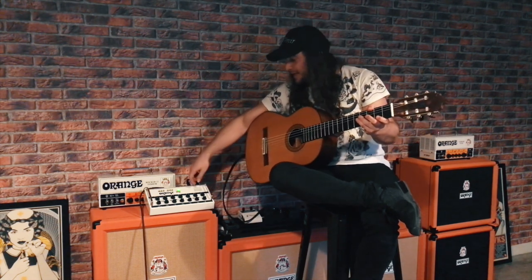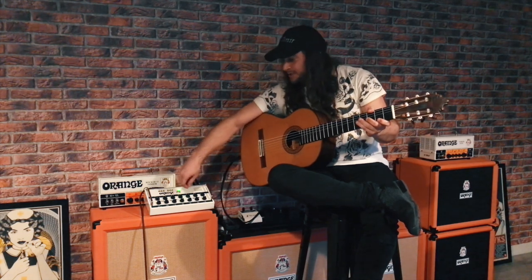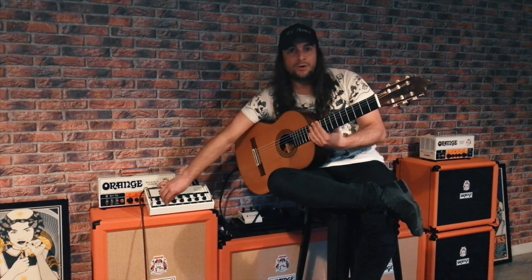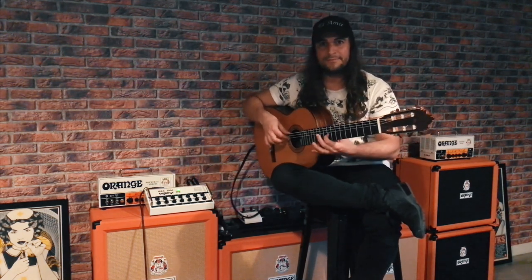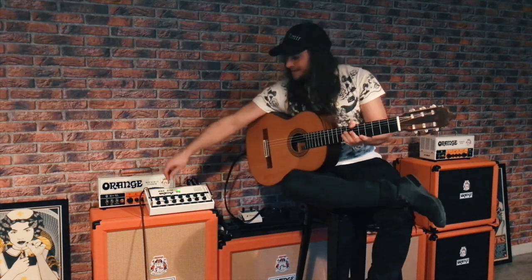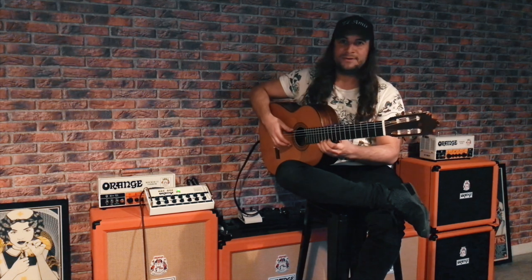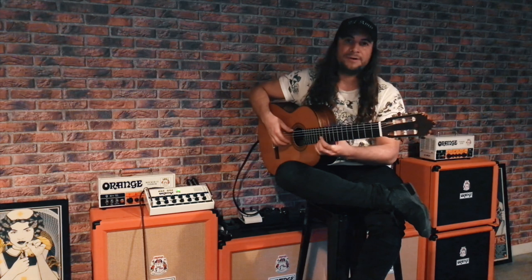Then you have a reverb which is beautiful — you have a very large hall kind of sound. I'm actually in a church now and I can really tweak it down and just have no reverb at all, or a kind of mid-range reverb.